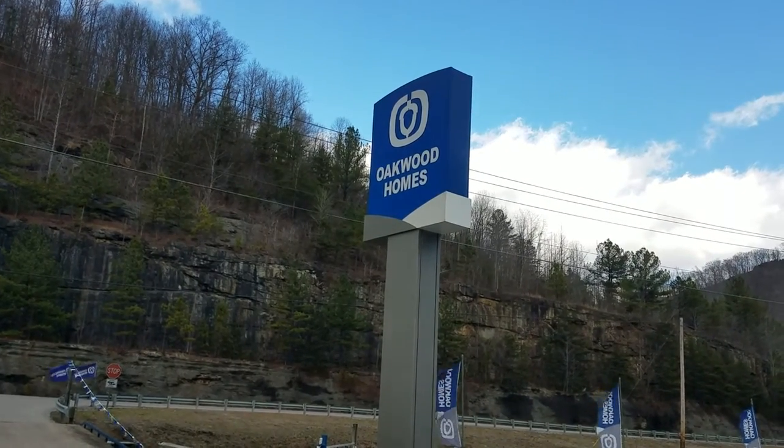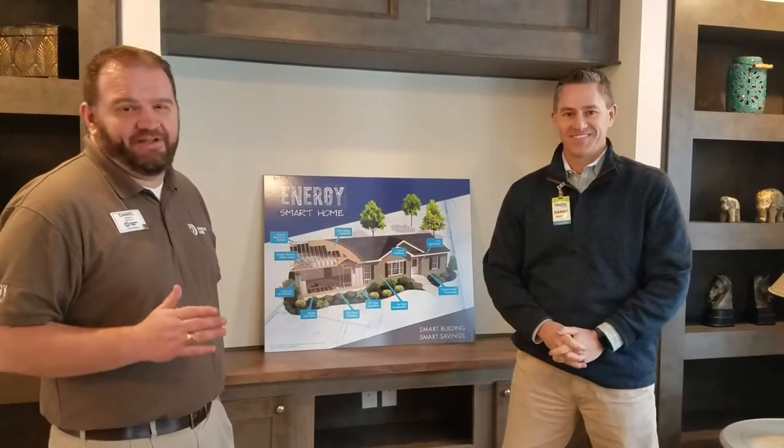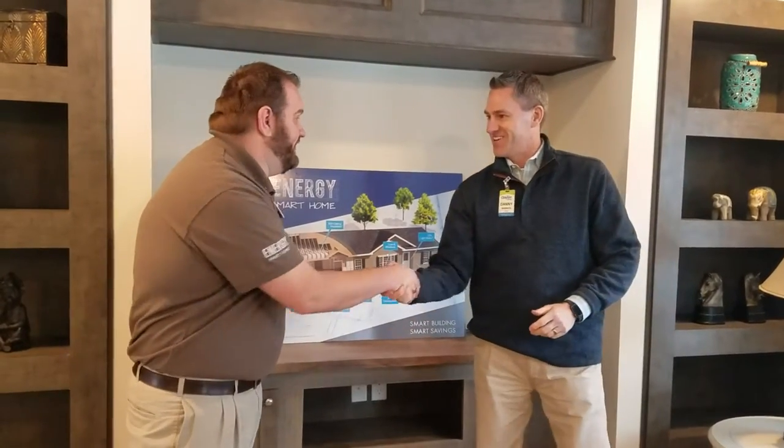Hey guys, welcome back to Oakwood Homes of Belfry, Kentucky. I'm Daniel, and I have a special guest with me today, the president of Clayton Homes, Mr. Daniel Orts. It's a pleasure to have you here.